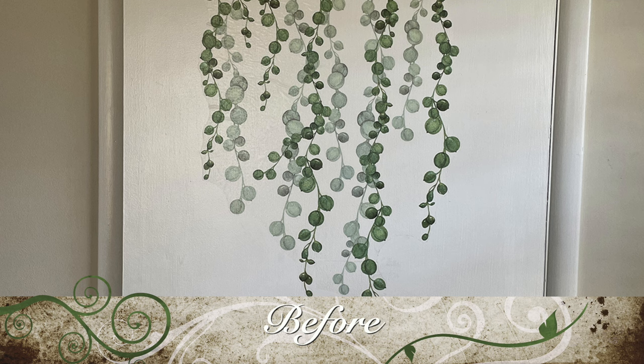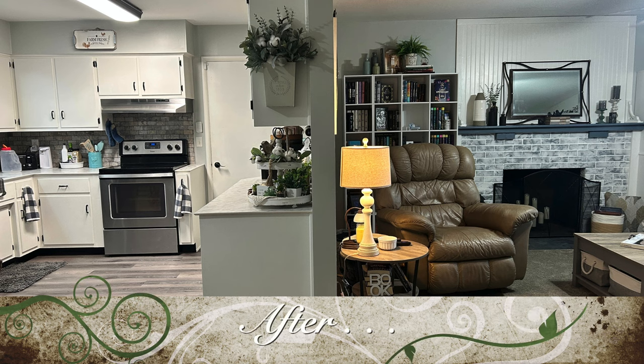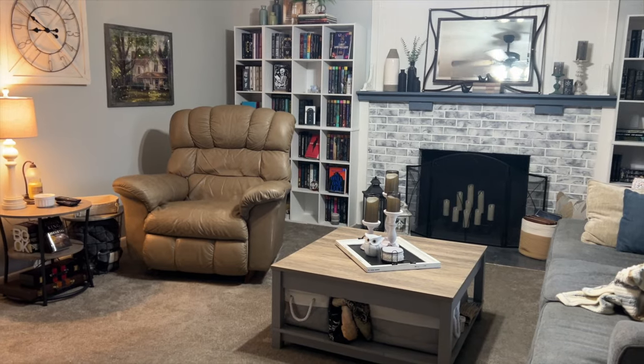Shabbat Shalom. Good morning, everyone. This is Terri with the Covered Chipboard.